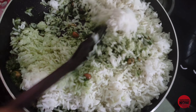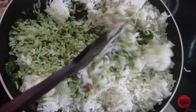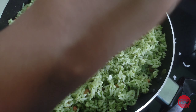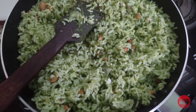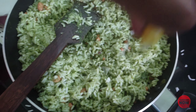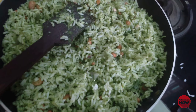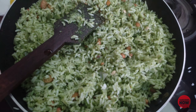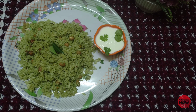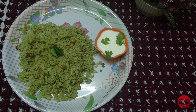It has a very tasty recipe. Try it. I am using lemon juice. Do you like it? We add lemon juice and the rice. We are using the rice.